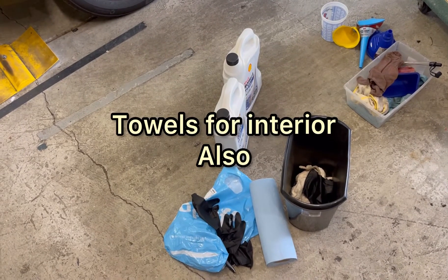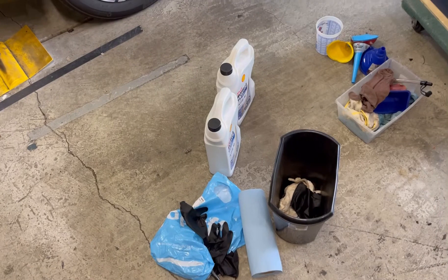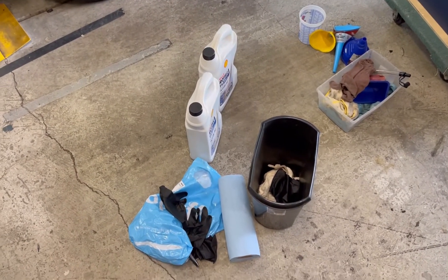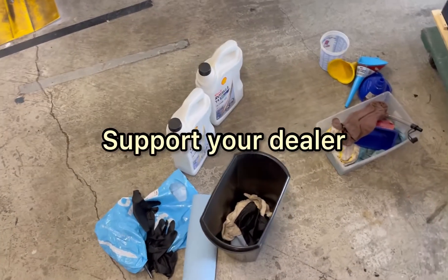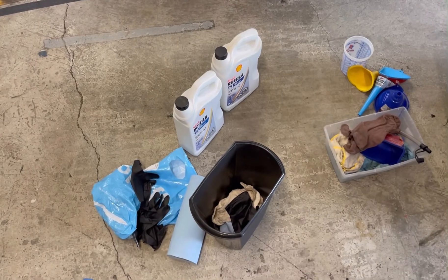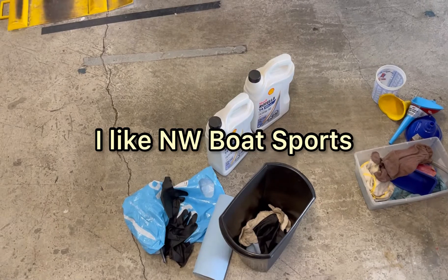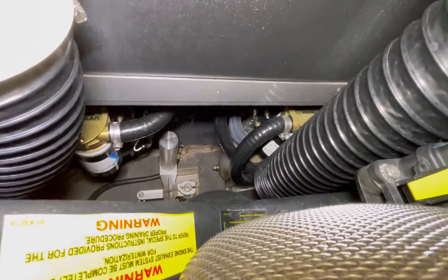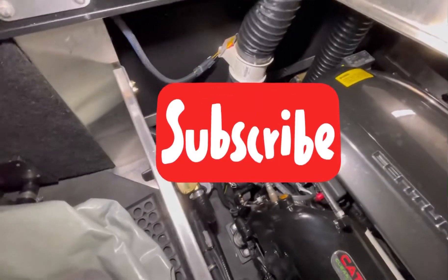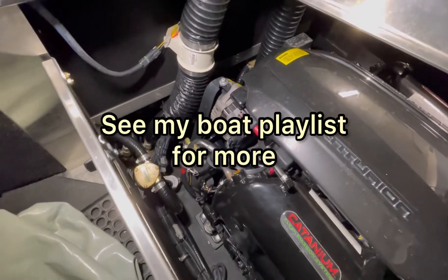Like I said, I've had one blow the seal off once and it was a disaster. That was one time out of 20 years of changing filters on boats, cars, everything. It might have been a defective filter. Hey, if you guys would please subscribe to the channel — I've got a video on doing the impeller on these motors, a few videos on doing some mods, and a lot of videos on these boats.